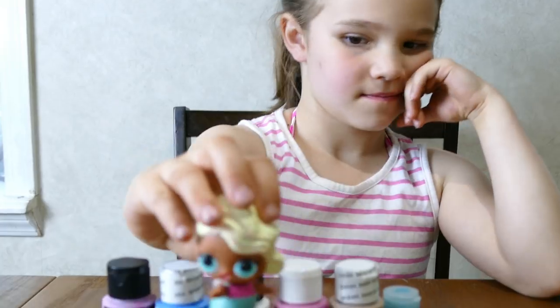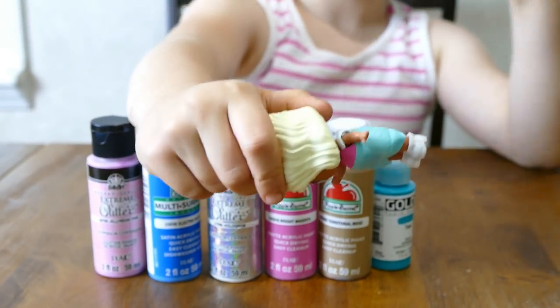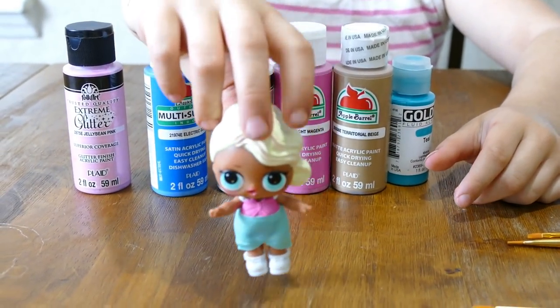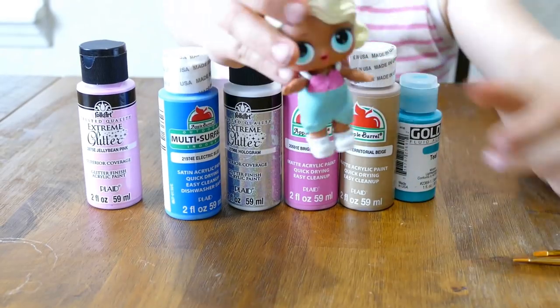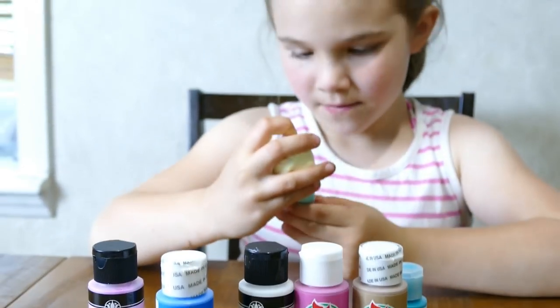Are we going to open some? We are going to open some and we are going to give some away. Splash Queen is a new Series 2 and she is a glitterati and we are going to make her using our Series 1 parts. So we are using Surfer Babe's body, my baby's outfit, and Miss Baby Cat's shoes.